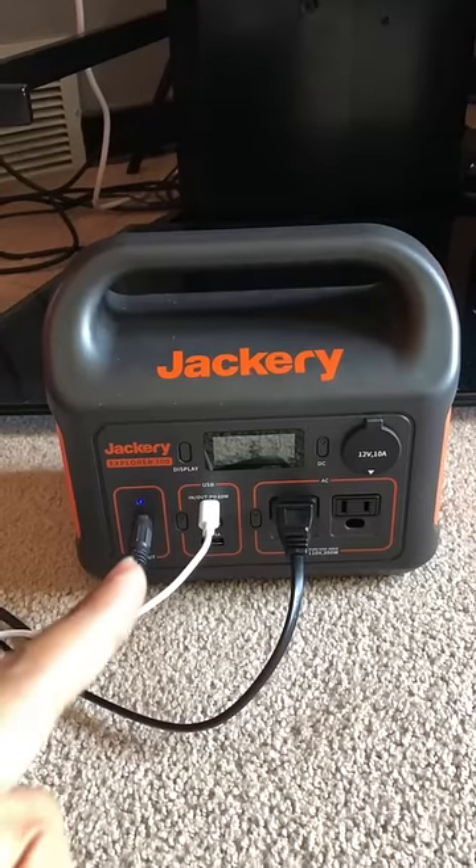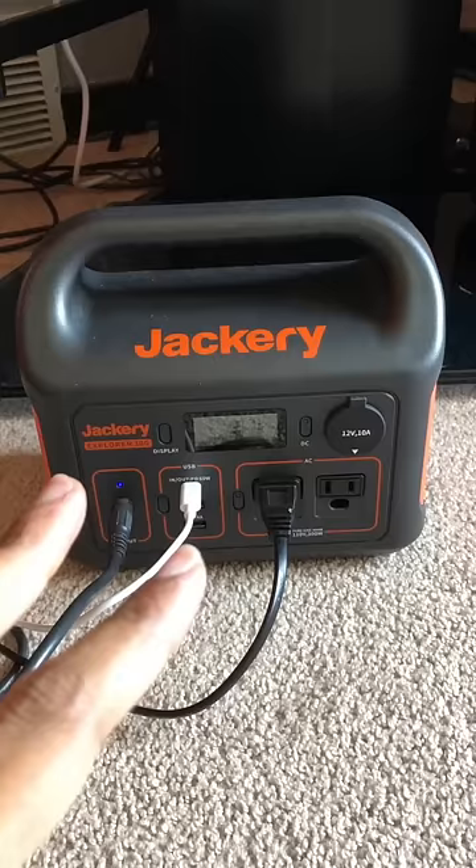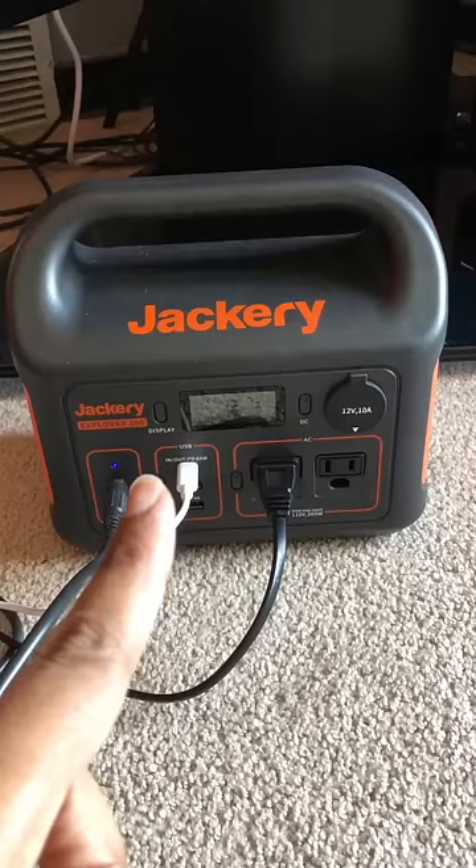This Jackery is a power dump champ — this is the Jackery 300. I typically use it to run my TV because it's relatively quiet, and it can be charged and discharged at the same time. Right now I'm trying to get it charged up as fast as possible to avoid the TV turning on for my wife.